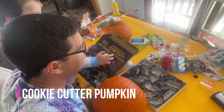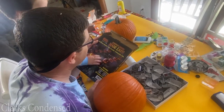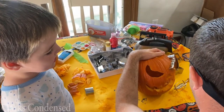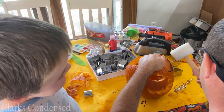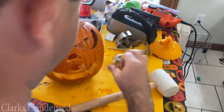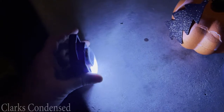Finally, there is the cookie cutter pumpkin. We have this set called pumpkin punchers that we got on Amazon a few years ago, but you can use any cookie cutters you want. You do have to carve out this pumpkin, but he had fun telling my husband to hit the pumpkin and picking out how it would look. Personally I think this is way easier than traditional carving, so if you want that traditional experience that's a little bit easier, I highly recommend cookie cutters or pumpkin punchers.